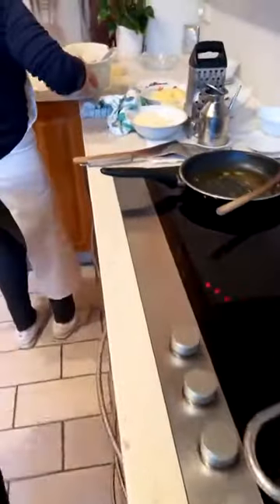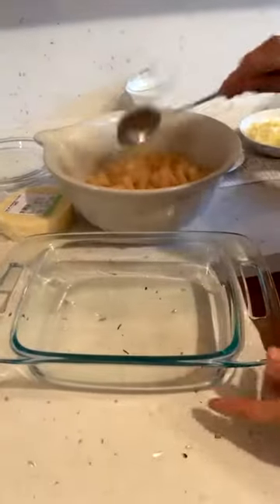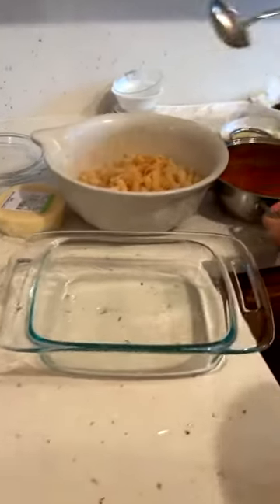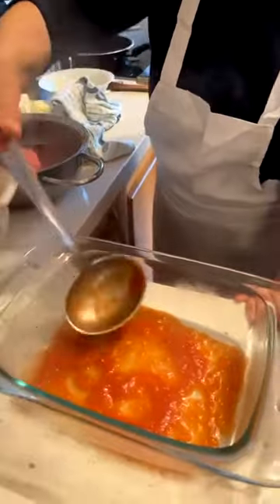I remember Mum made this when Vicky introduced Chris to the family. Chris was always nervous and very shy, but this dish definitely made him feel at home really quick.